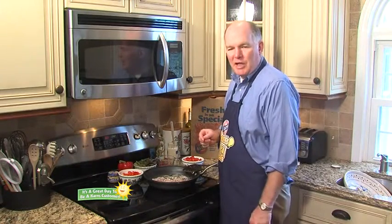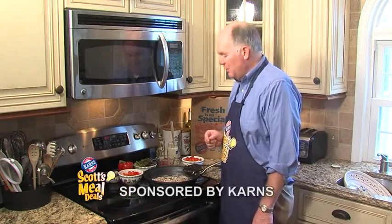Hi, I'm Scott Carnes and it's a great day to be a Carnes customer. Let's get cooking with this week's Mio Dio, Pasta Primavera.